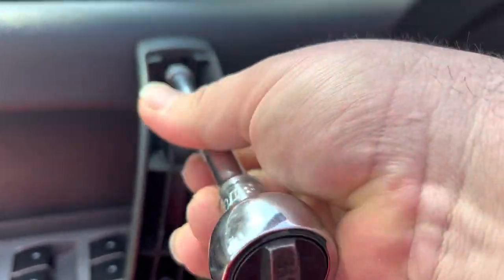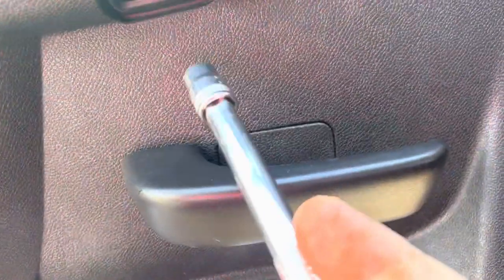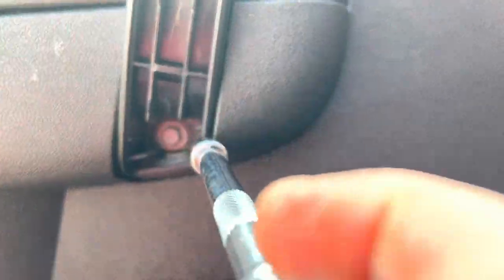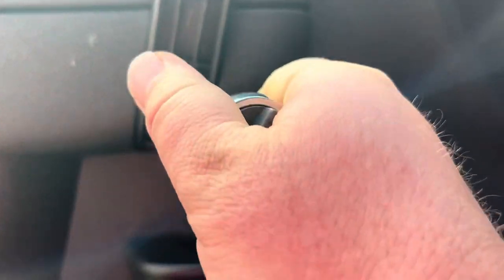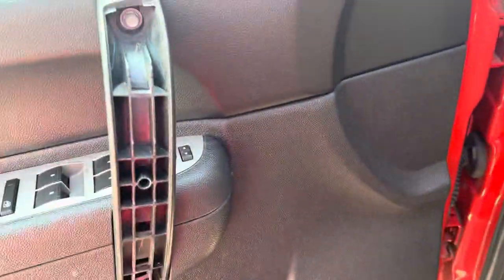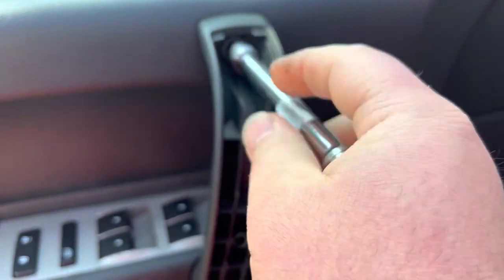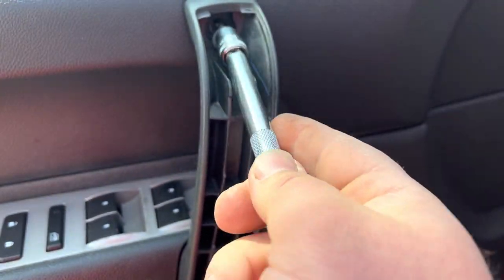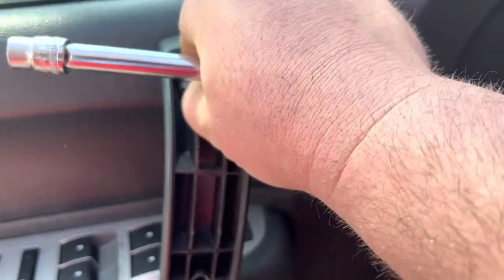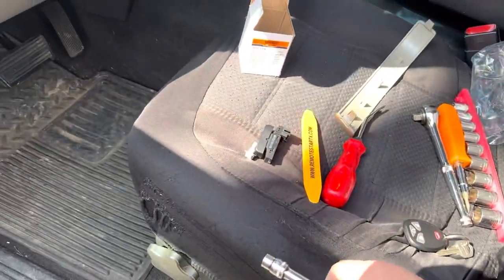There are two 10-millimeter bolts — this is why you use the ratchet extension. Get them loose, take those bolts off, and then proceed to remove the handle, because underneath in the middle there is the controller for the main driver door. Once you remove this, it's going to be easy — you just pop it up and pry it up. It comes out very easy, you'll be surprised.